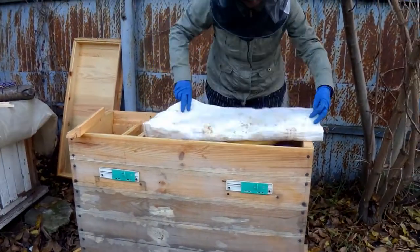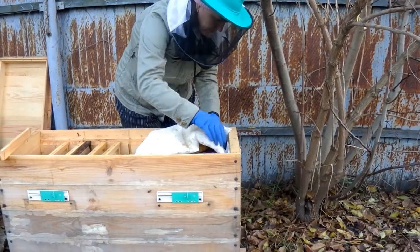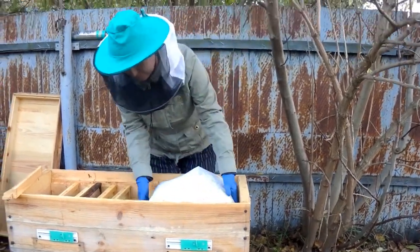I also increase the space between the last frame and the hive wall for better ventilation.